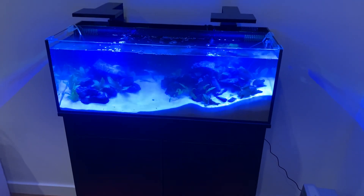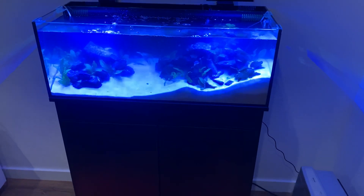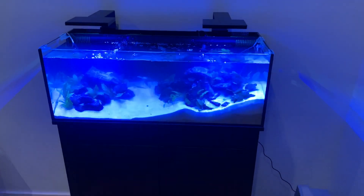We just did a little aquascape here in one of these Nuvo aquariums — I think this one's a Fusion from Innovative Marine. It's got a little filter on the back and some very neat looking overhead lights.